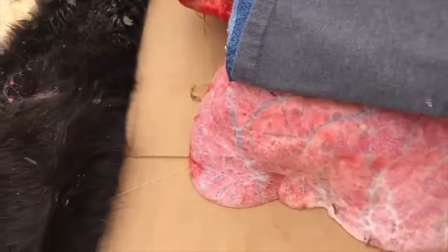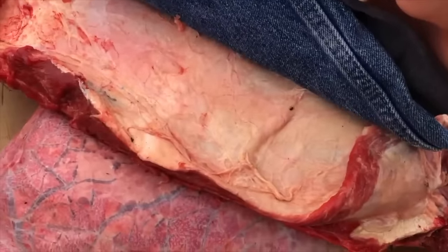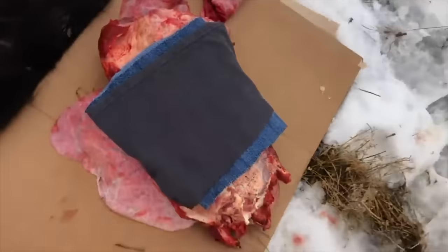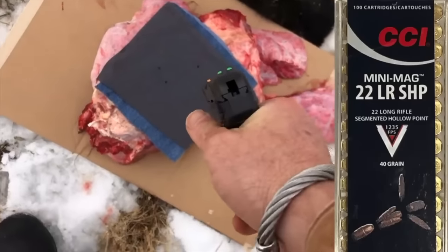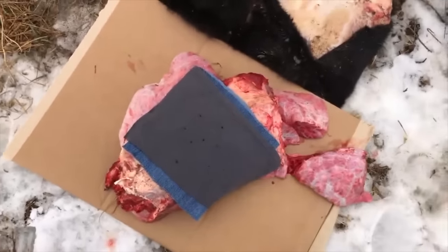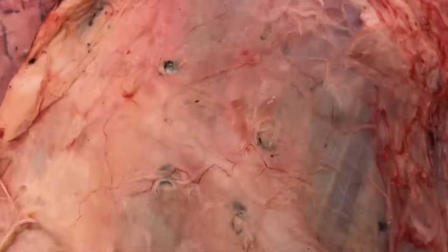I've got a great big beef lung — probably about four inches. We've got a nice hunk of ribs here with probably two inches of tissue on top. I don't have the skin on, but I've got a bunch of denim here — two layers of denim and cotton. We'll put all the rounds in here.